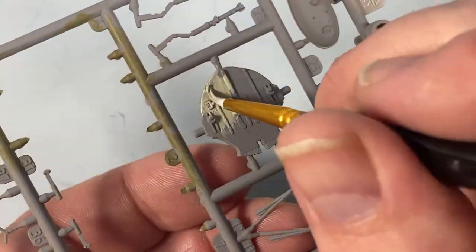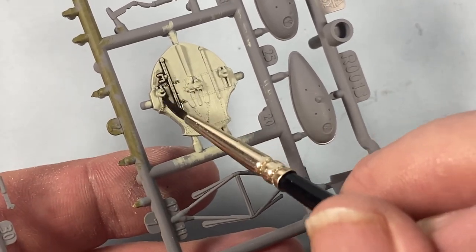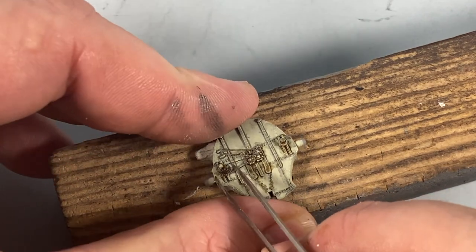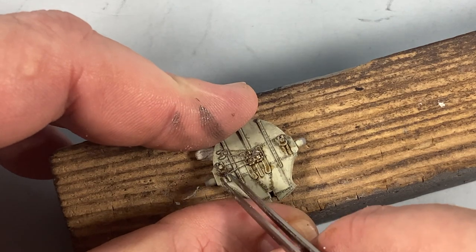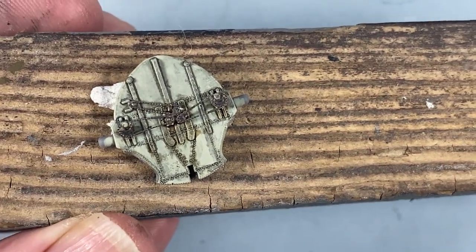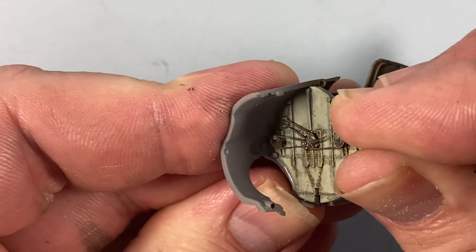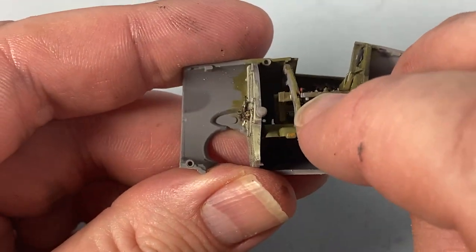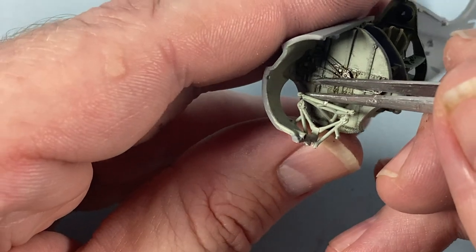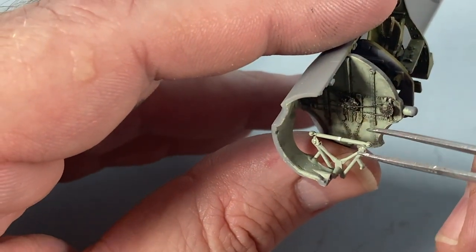The next piece to prepare is the forward bulkhead, painted in the lower surface colour — Sky Type S — and a detail wash applied. You can probably guess the scheme I've gone for. Onto this bulkhead go the gear chains for the undercarriage. It may be controversial but you might not want to bother as you'll be hard pressed to see them later, though it does look good out here in the open. This bulkhead is the first thing to go into the fuselage half — it's very easy to locate. Then the cockpit tub goes in neatly behind. We also need to add parts of the main gear where the two frames meet up inside the bay, and when those are in place the fuselage halves can go together.